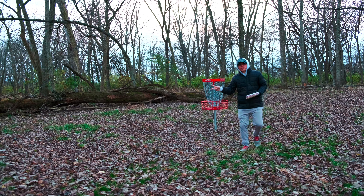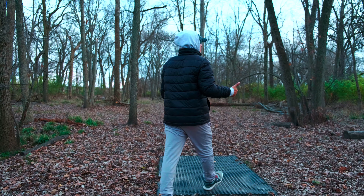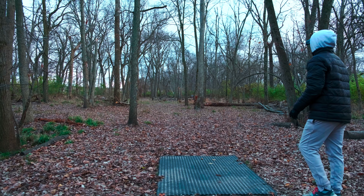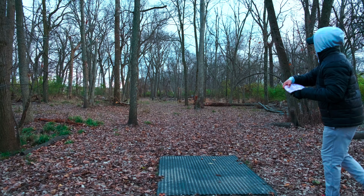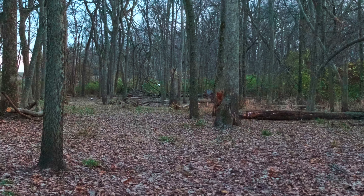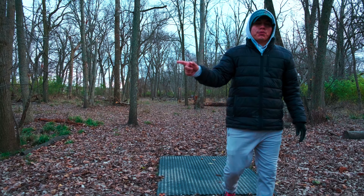That puts me at two over only now — let's get back to even. Hole number sixteen, 273 feet. We're going to have to let this thing just turn over. Oh, it looks like another tree fell — we've got a lot of cleaning up to do, it is fall time. Turn, turn, turn — it did turn but it's up there, we should be able to pitch up for par.